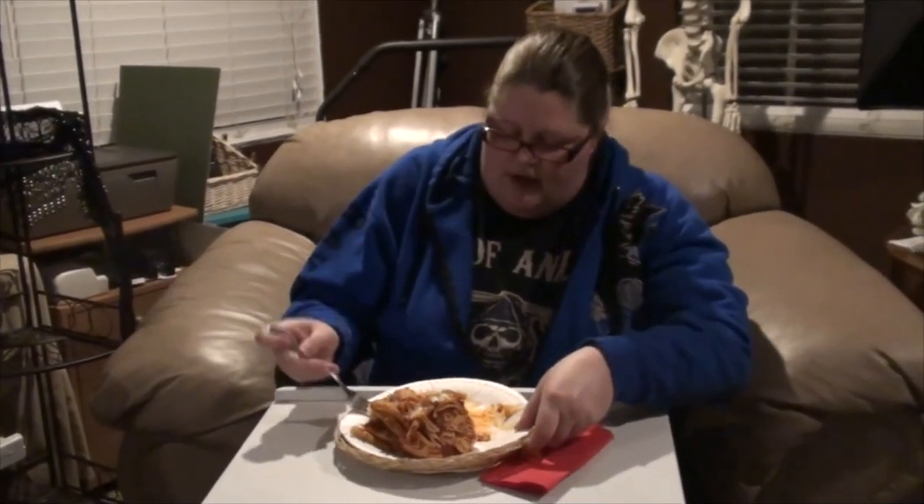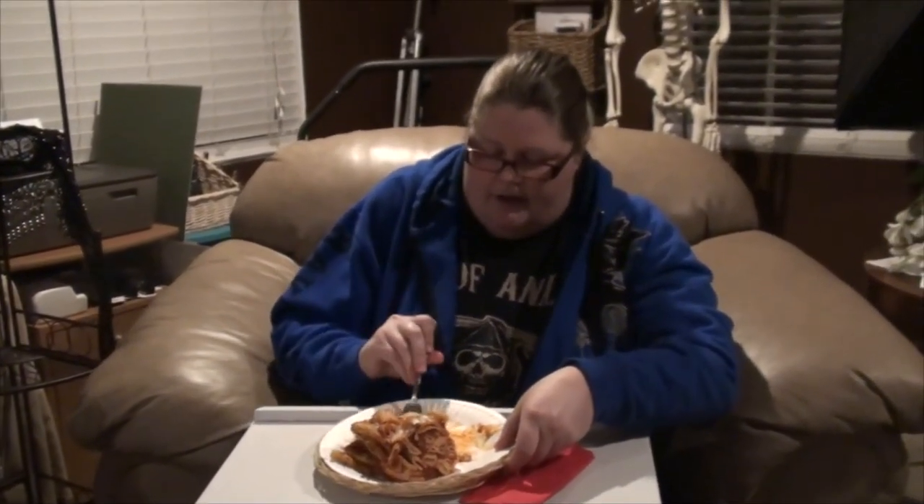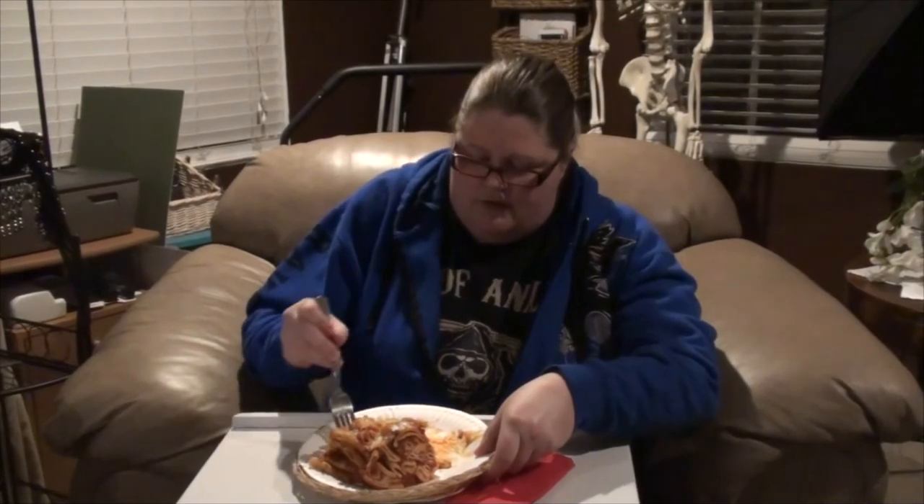Okay, here we go — we got noodles, give it a try. Really good! And it was a success at the bridal shower. That's the end of another Nibbling. I hope you liked it and we'll see you next time on Nibbling with the Neighbors. Bye!